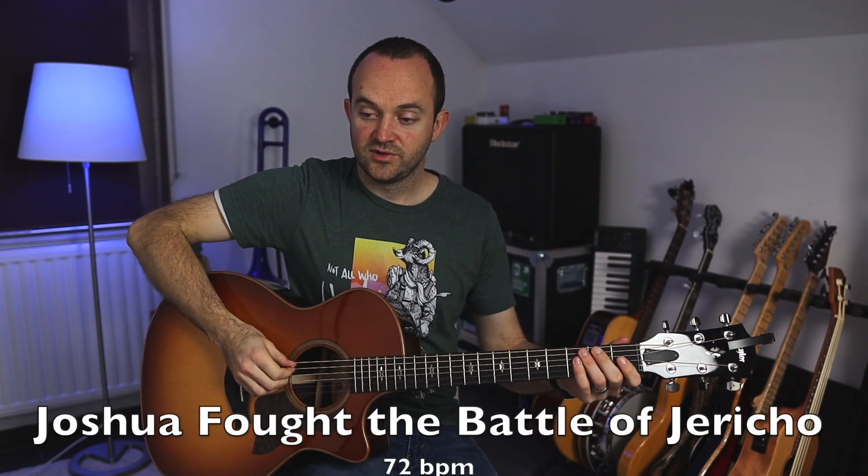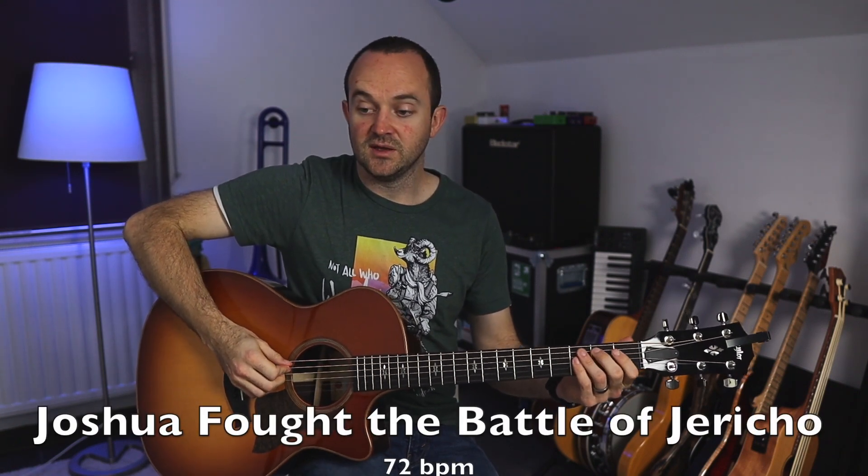I'm going to start by playing Joshua Fought the Battle of Jericho at 72 on the metronome and then we'll walk through it. One, two, ready and play.